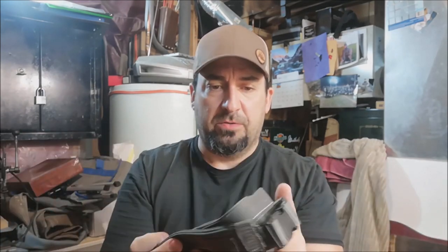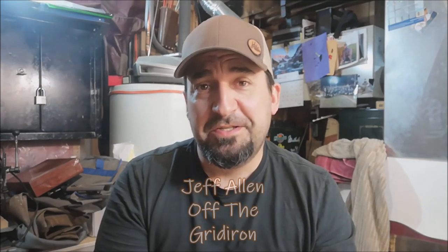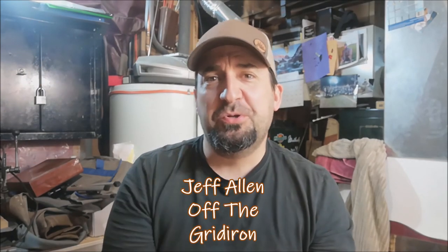There you go. Just a quick build, couple hours in the shop if that, and we've come up with something practical and functional — something that was destined for the garbage, which was my kind of shoulder bag. So until next time, I want to see you get in your shop and be productive and explore some of your options of repurposing items that you may have. Don't forget to click like, subscribe, and share. Thanks for watching. This is Jeff Allen off The Gridiron. Enjoy your outdoors. We'll see you again real soon. Bye for now.